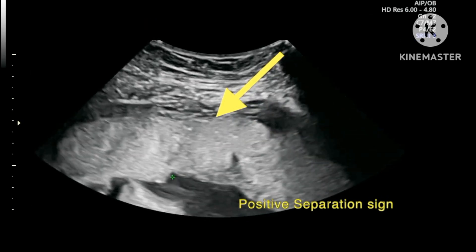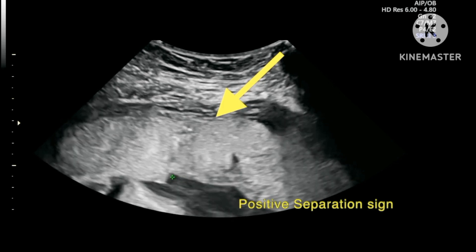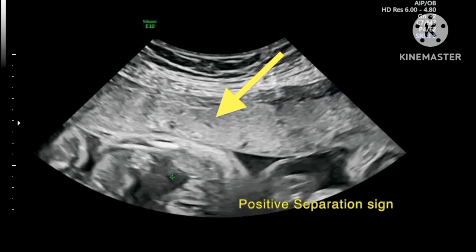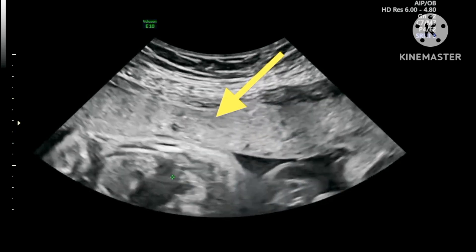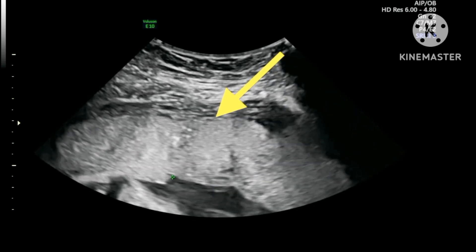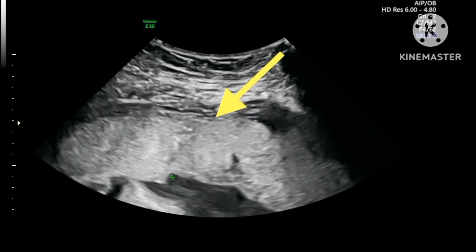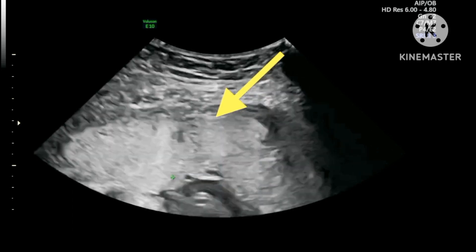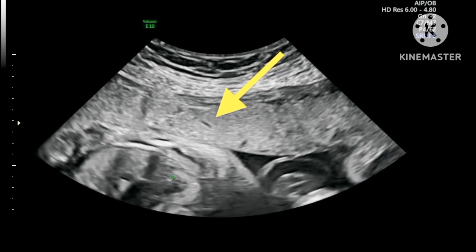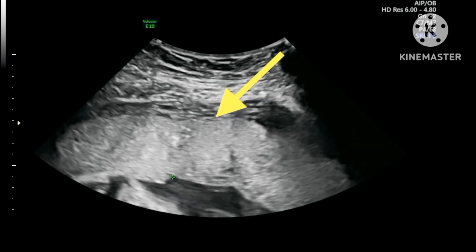This is an example of a positive separation sign. This sign is a reflection of the difference in elasticity between the muscular myometrium and the placenta. After the placenta is compressed against the myometrium, when the pressure is released, for a brief moment the placenta appears to continue moving after the myometrium has become stationary. You can see this at the tip of the yellow arrow — the placenta appears to keep moving, and the clear zone is briefly enhanced.